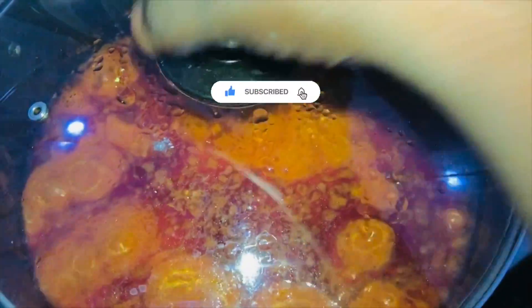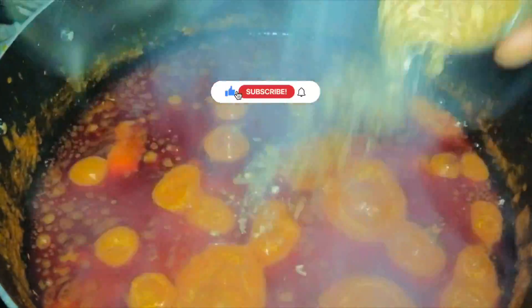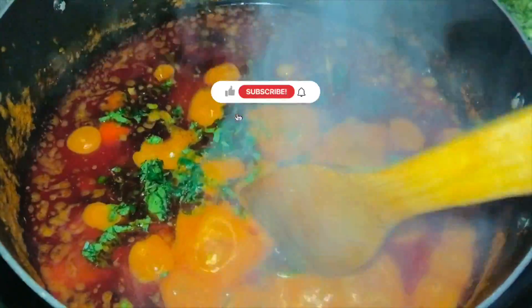Once it has cooked for about five to ten minutes, add in more crayfish powder and some vegetables — I made use of ugwu. Add just a little amount to spice it up, then allow this to simmer for five minutes.